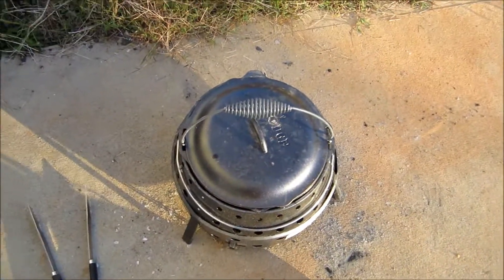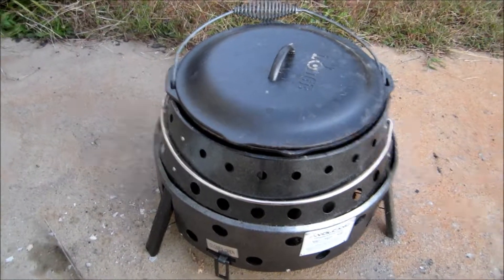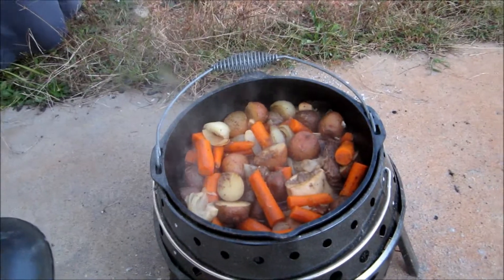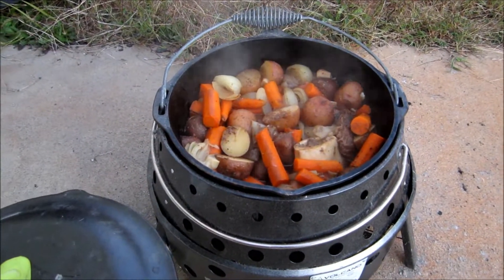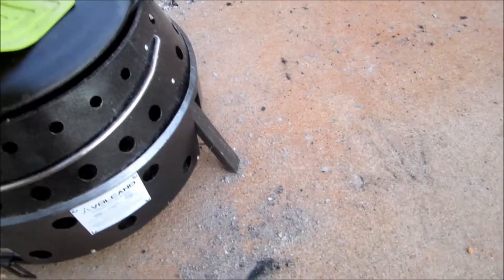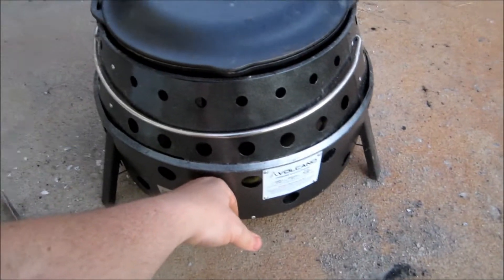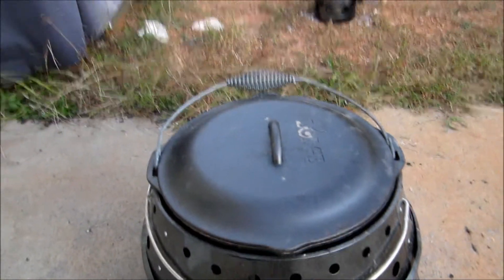I'm about to stir this, check the meat — it might be time to eat. It's about two and a half hours in. I put another eight coals on and it's boiling away. It's almost 7:30 so we're going to eat. I don't know if you can hear that but it sure smells good — the whole neighborhood smells good. That's the Volcano 2. The outside is absolutely cool to touch, just a little warm up top. So far so good.